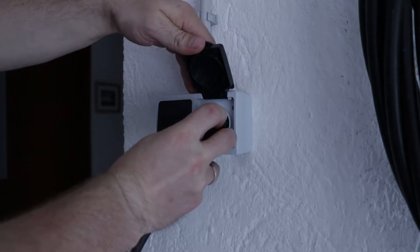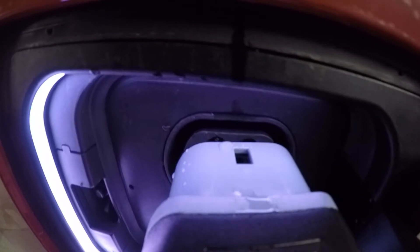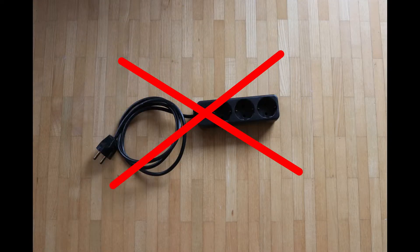So we just connect the charging cable into the plug and plug in the connector. Before we start, I just want to mention that you must not use any kind of cable extension in connection with the charging cable.